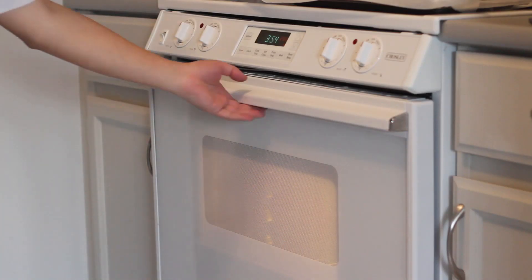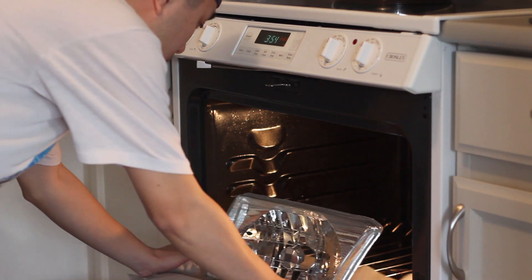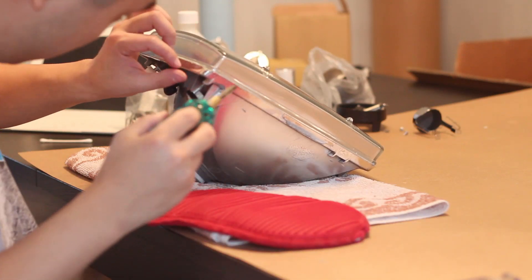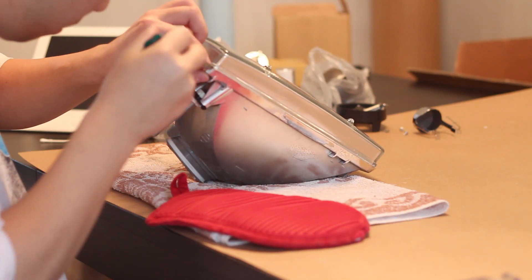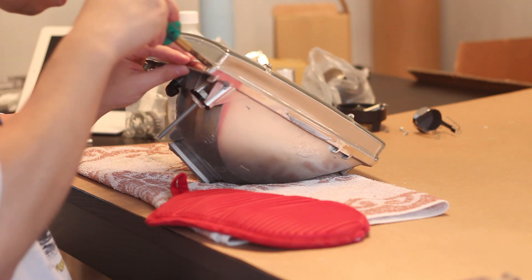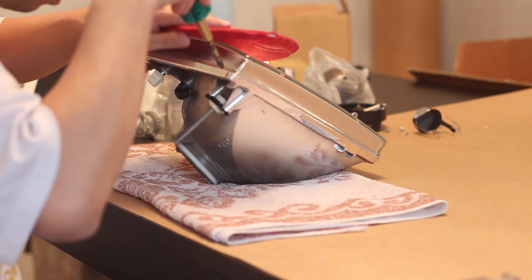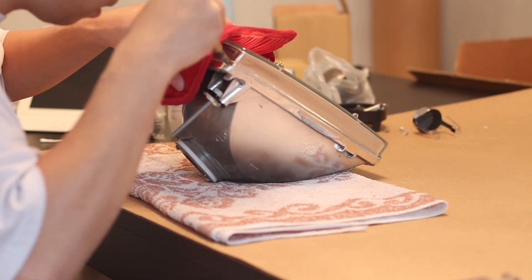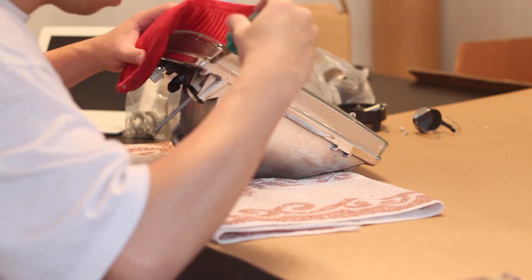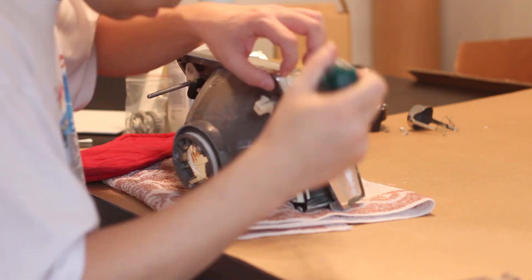Now we're ready for baking. Place the headlight in the center of the oven and bake for 6 minutes at 270 degrees Fahrenheit. If you can, place the headlight on a cookie sheet so that the oven rack doesn't melt lines onto the headlight. Once your 6 minutes is up, remove the headlight and now we can start removing the glass lens. I can't emphasize enough that you need to be extremely gentle and patient while removing the glass lens from the headlight housing. Unlike with a plastic headlight lens, the glass lens is really brittle, especially when it's hot. So take your flathead screwdriver, find a gap, and start prying extremely gently to remove the glass lens away from the headlight housing.